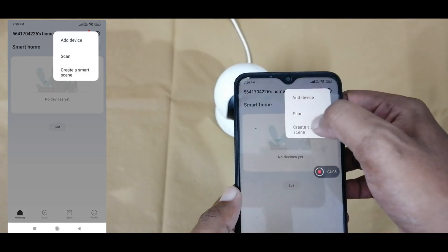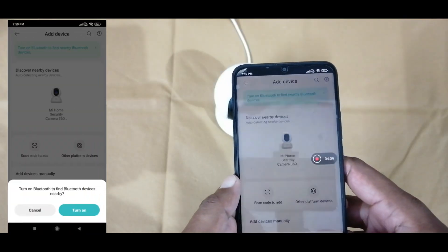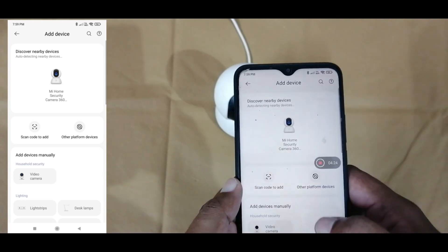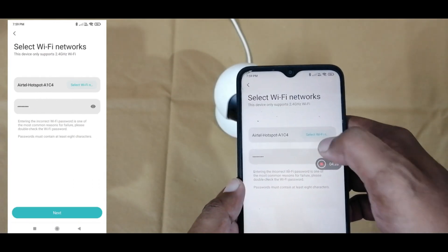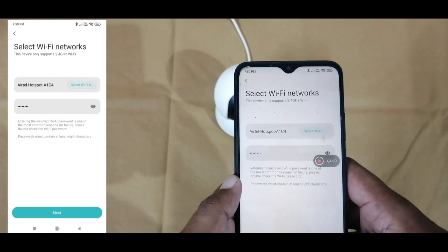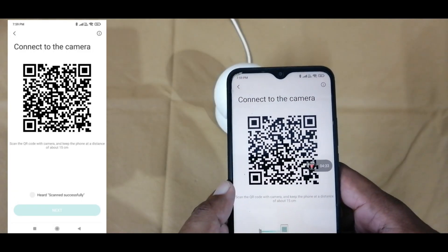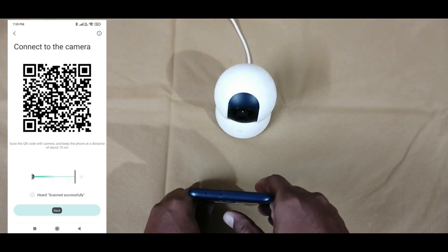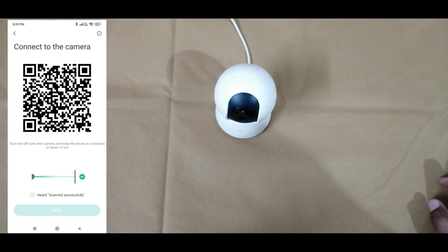Then select the right side corner and press Add Device. We need to turn on the Bluetooth function. Once we press the add button, we are able to see our camera — MI Home Security Camera 360. We need to press that camera button. Once we press it, we will get the Wi-Fi name and Wi-Fi password. Then press the Next button. If we are trying to connect to a different Wi-Fi, we need to connect that Wi-Fi first. Here I am using the same Wi-Fi and password, so I am just pressing the Next button.